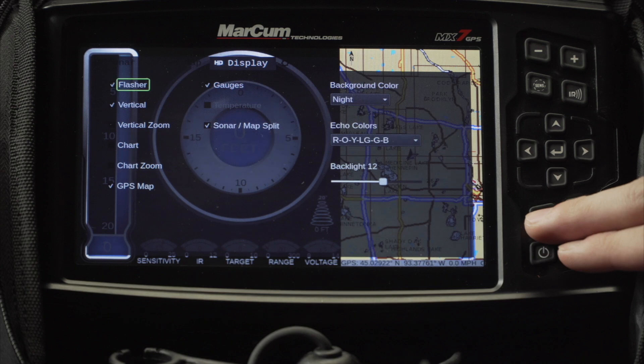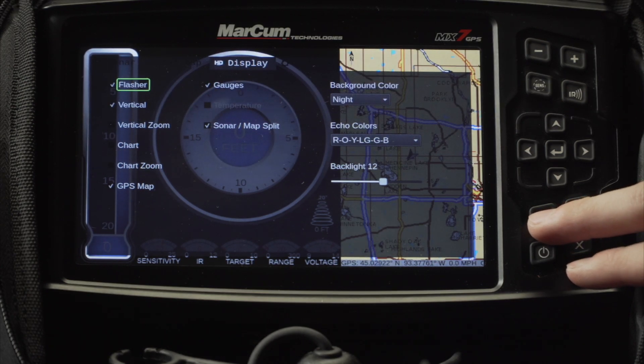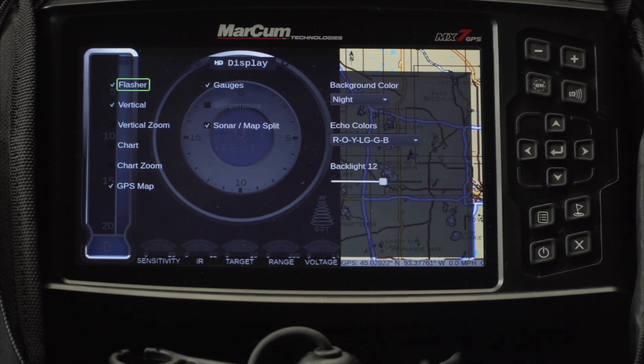Pressing the menu button, we're going to be opening it up to the last menu we were in, which is the display menu. Pressing it a second time, it's going to bring us to the system menu.